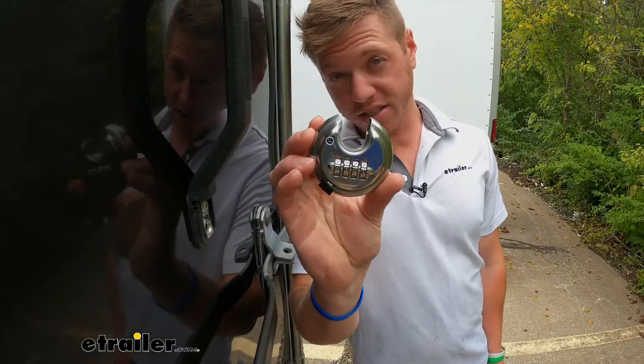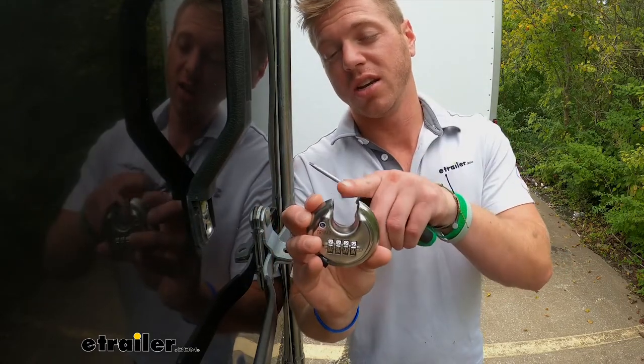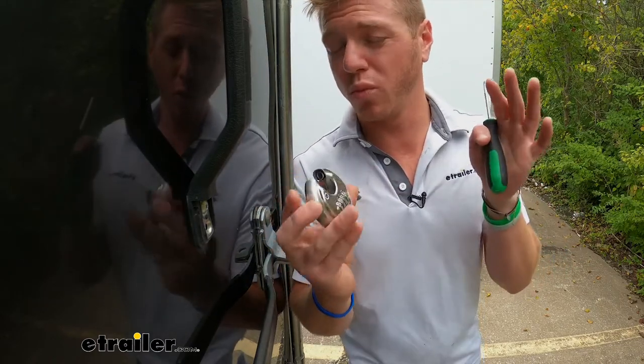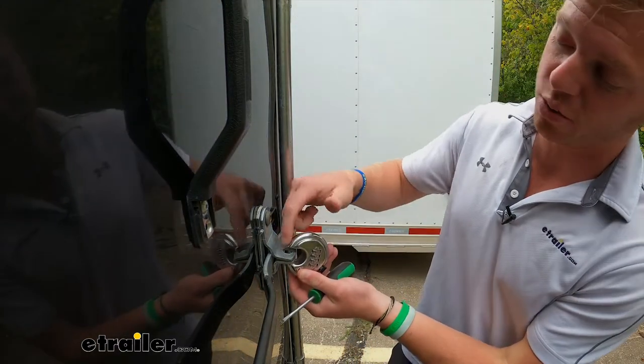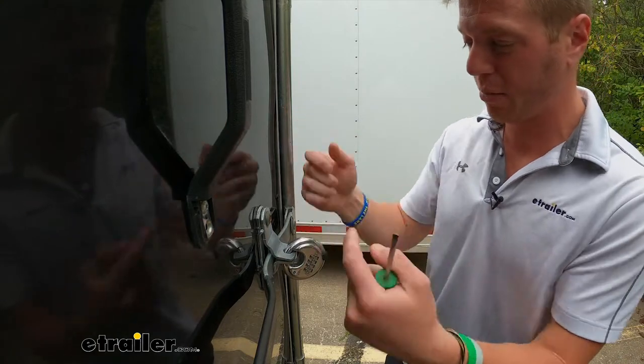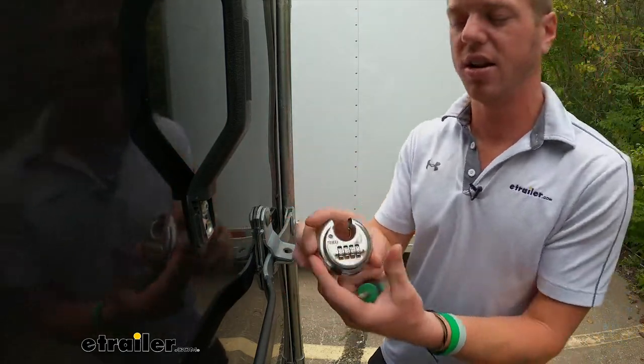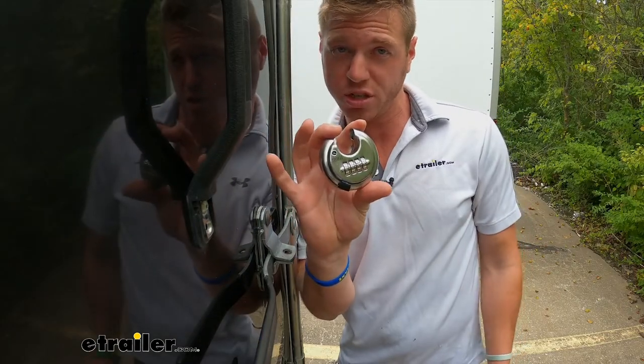We're going to have a stainless steel body, so it's going to resist against rust and corrosion. And bolt cutters are going to be really hard to get to it just because we have a shielded piece right here — there's no room to get through without going through the thick part of the lock. The overall diameter is going to be two and a half inches.